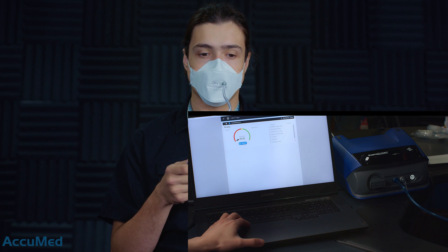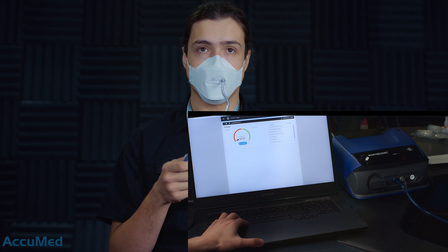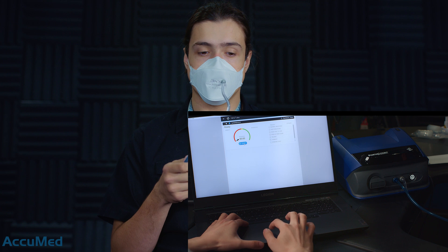Hello everyone. We are here testing the BNX F95 white model with the TSI PortaCount testing machine. Now let's go and start the test.